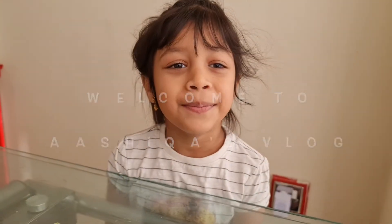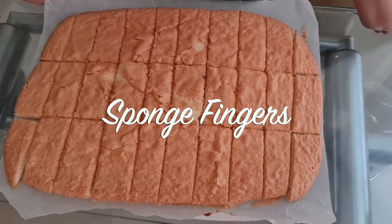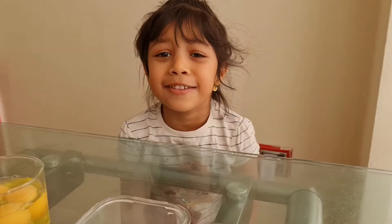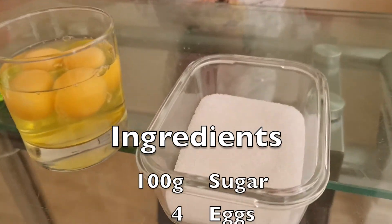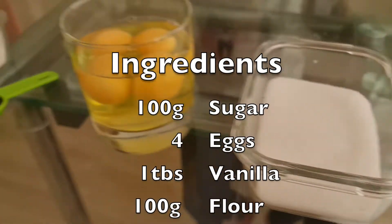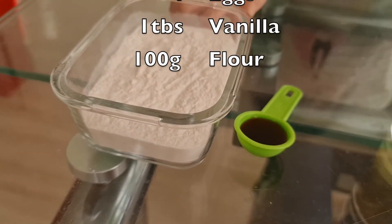Today we are going to mix sponge fingers. Let's get started. We need sugar, eggs, vanilla, flour.